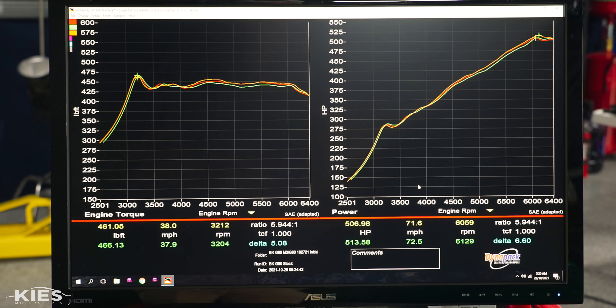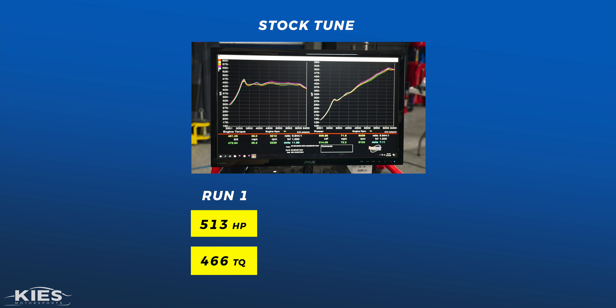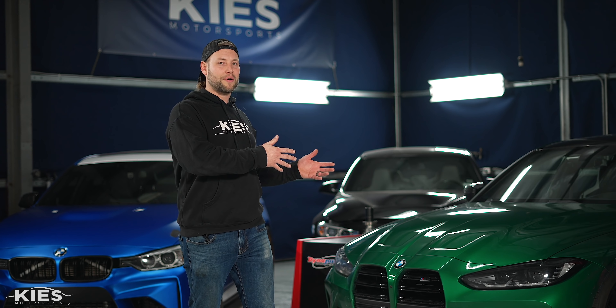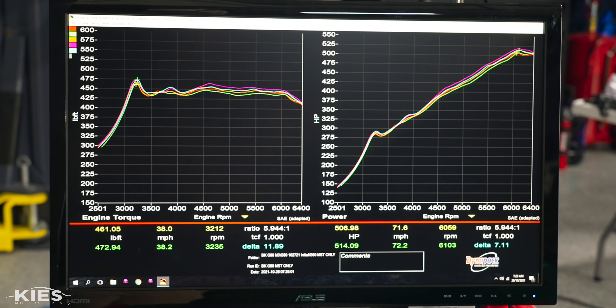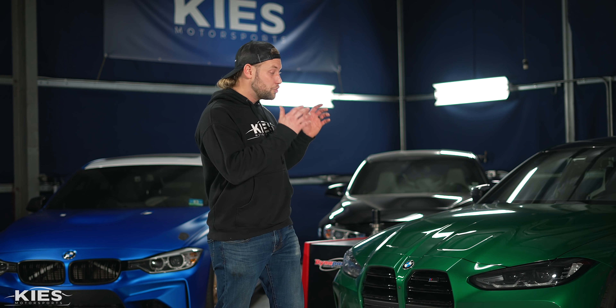For run number one, we were expecting to get around 480 horsepower, especially since it's all-wheel drive with all that drivetrain loss, but we were shocked — we put down a whopping 513 wheel horsepower and 466 foot-pounds of torque. Very close to the numbers that BMW actually publishes. For run number two, we put down 518 wheel horsepower and 472 foot-pounds of torque. And for run number three, 514 wheel horsepower and 472 foot-pounds of torque, giving us an average of 515 wheel horsepower and 470 foot-pounds of torque. Then we put the Daylert tuner back on the car and reran it.